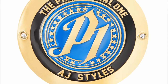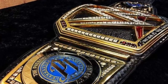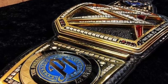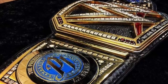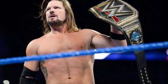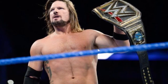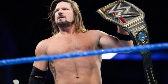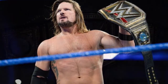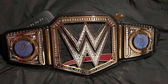Coming in at my number 10 position is the AJ Styles side plates. Now, I really, really do want to love these side plates. However, I am a big belt freak. I love the belts looking prestigious, all the championships. I think the colors need to be spot on in certain ways. Unfortunately, this does not go with the Universal Championship and it does not go with the WWE Championship. The blue on this just does not work, in my opinion.